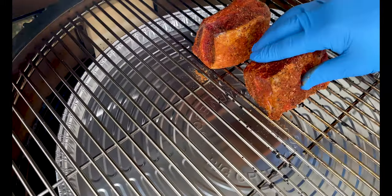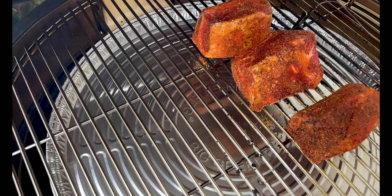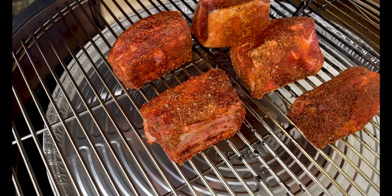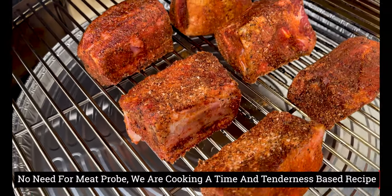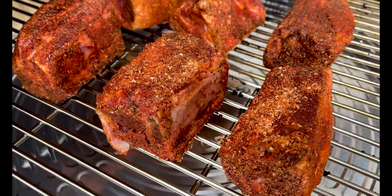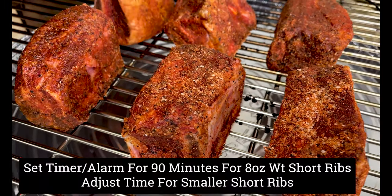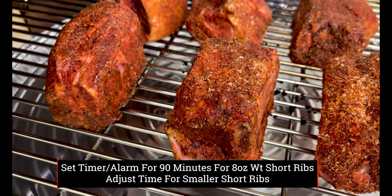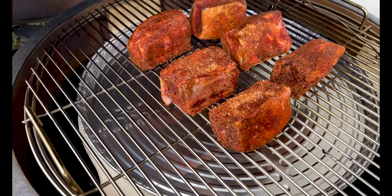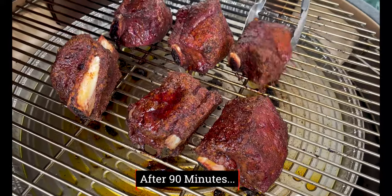We are right at 225 degrees. We added a drip tray liner — make sure you do that; it'll keep your juices from sticking to the convector. We've got the short ribs laid out nice and neat. One thing to note: we are not putting in a meat probe. That's right — we're not focusing on meat temperature, we're focusing on time.